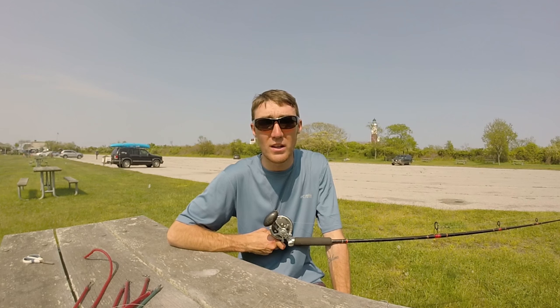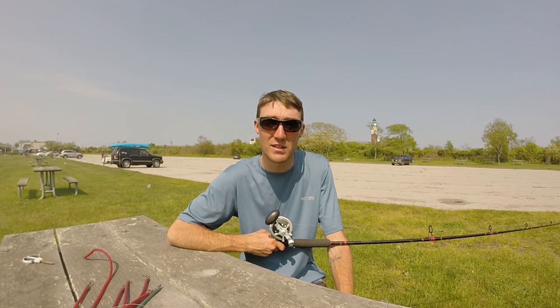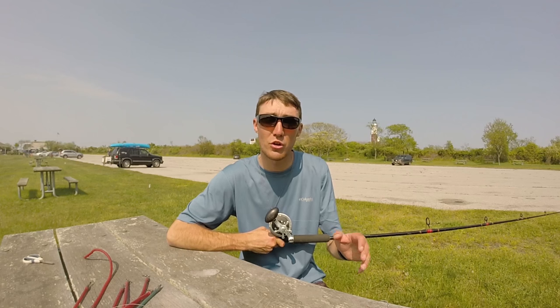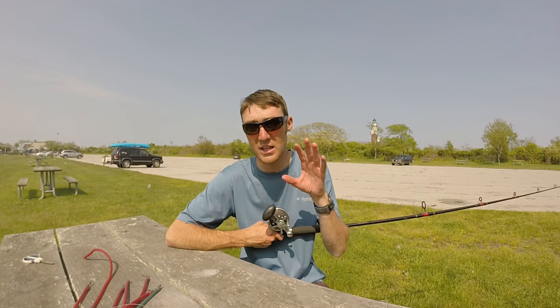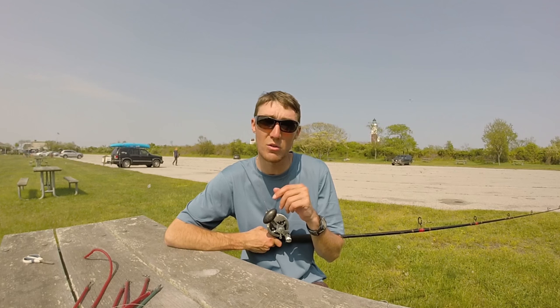I hope you guys are ready to put some of these Fishaholic Twisty Tubes to the test and catch some massive striped bass and bluefish. Thanks for watching — make sure you check out the links in the description for all the tackle in this video, including the Fishaholic Twisty Tubes and the Thundermist T-turns. If you have any questions, post a comment below. Never forget: live to fish, fish to live. I'll see you guys out on the water or out in Montauk — I'm going to be out here all season.